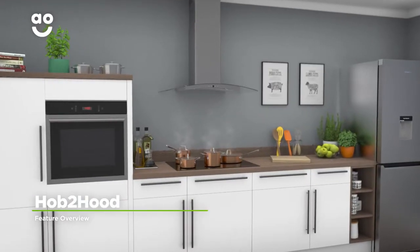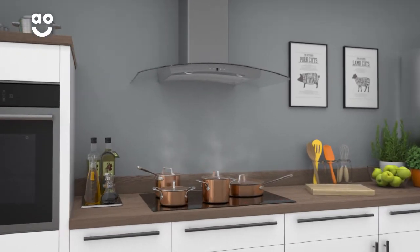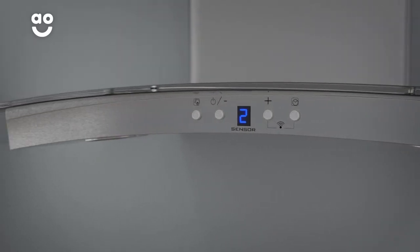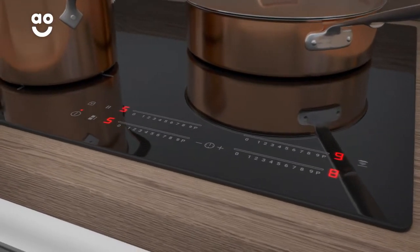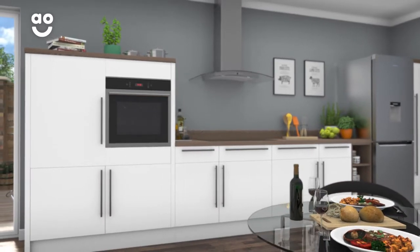Zanussi's Hob-to-Hood technology allows your cooker hood and hob to work together to keep your kitchen steam-free. As you cook, the hood turns on automatically and uses the heat level of the hob to work out how much power it needs to clear away any steam. Whether you're cooking a succulent steak or a sizzling stir-fry, you'll always have a fresh and clear kitchen.